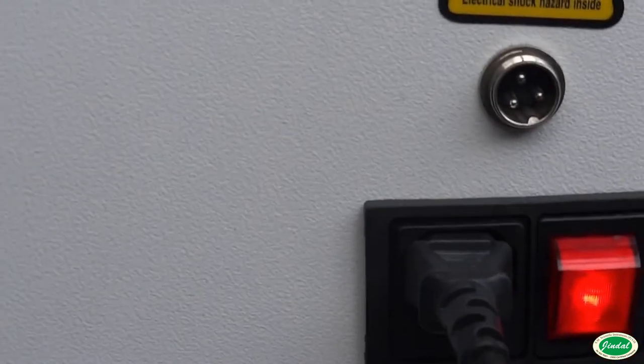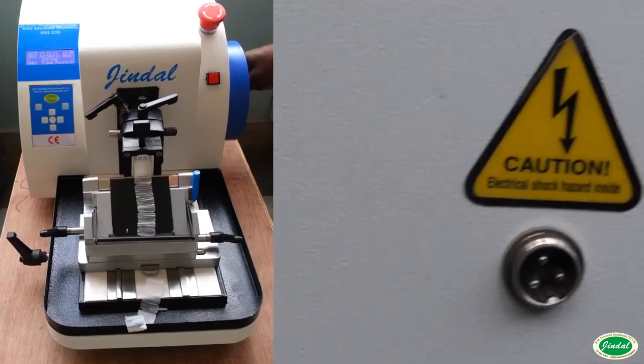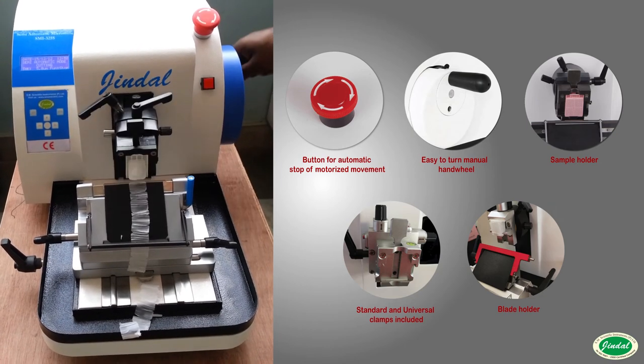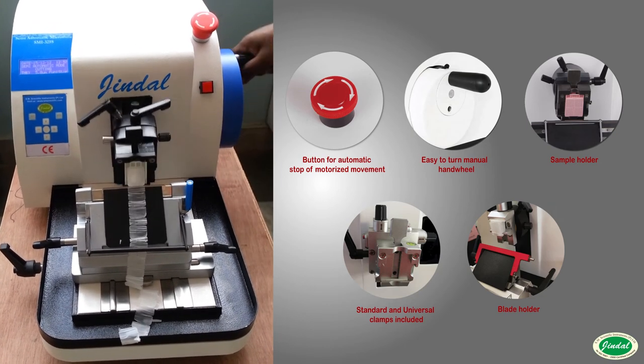When used correctly, the integrated finger protection guard rules out potential injuries, because it can even remain on the blade edge during sectioning. The spacious section waste tray consistently gathers sectioning debris.